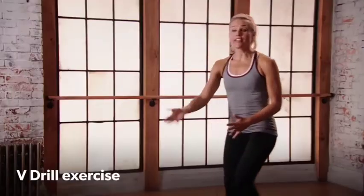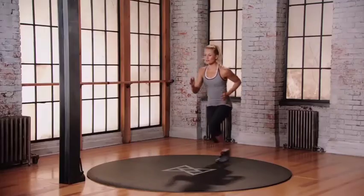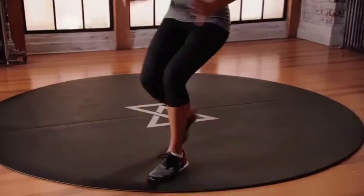The V drill. Starting at the back of your space, we're going to take quick steps back — 1, 2, 3. Light on the feet, quick movement. 1, 2, 3. Keep moving those arms. Starting at the back of your space, we're going to move three quick steps to the right. Go: 1, 2, 3. Back through.